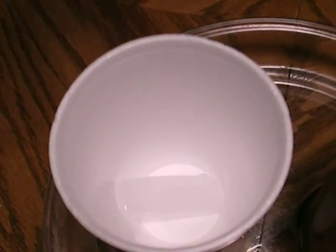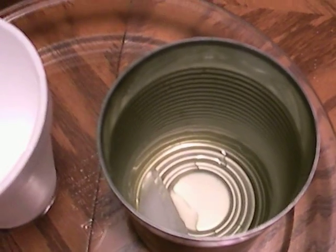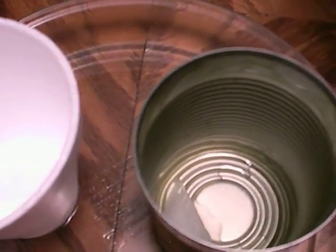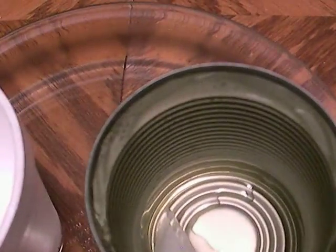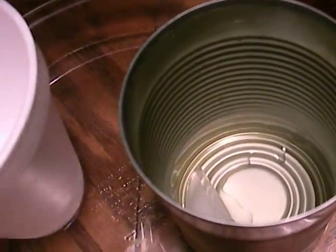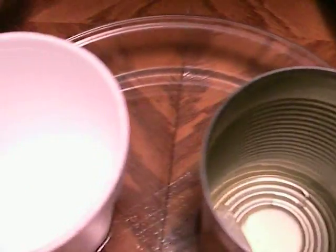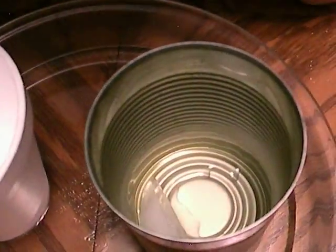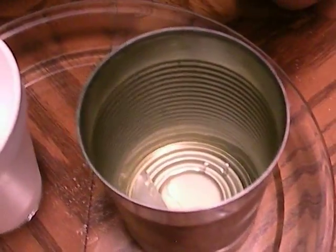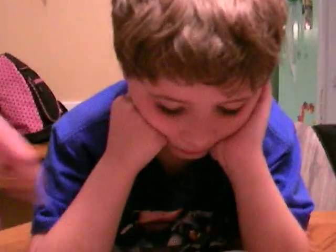And why is that? Well, the hot water can't heat the styrofoam cup up. The hot water can heat the can up. And when the can heats up, what happens to the ice cube? It melts. Very good. What happens to the ice cube in the styrofoam cup? It does not melt.